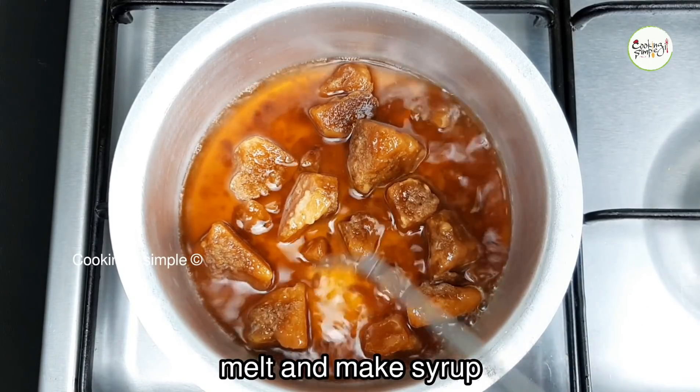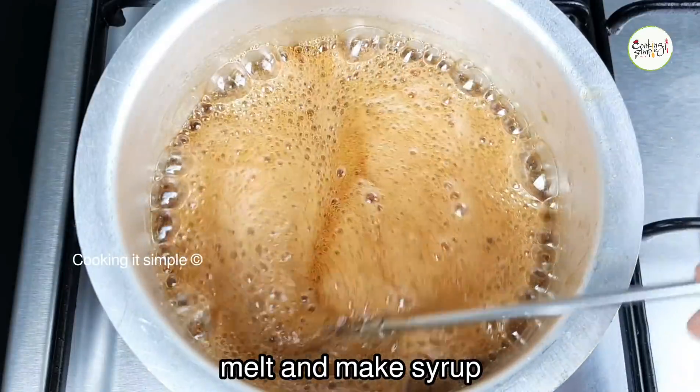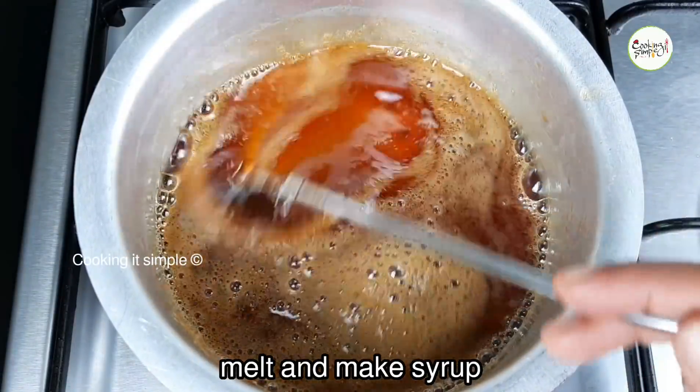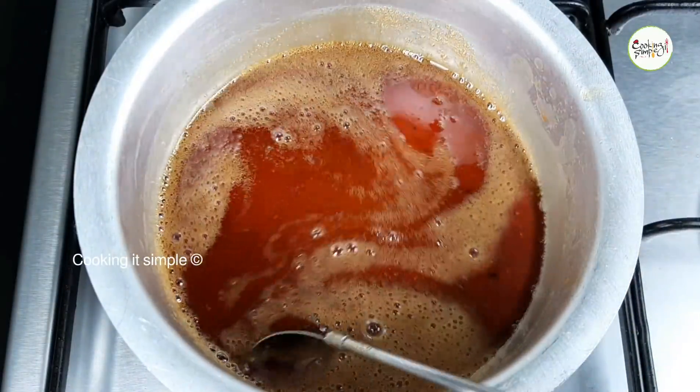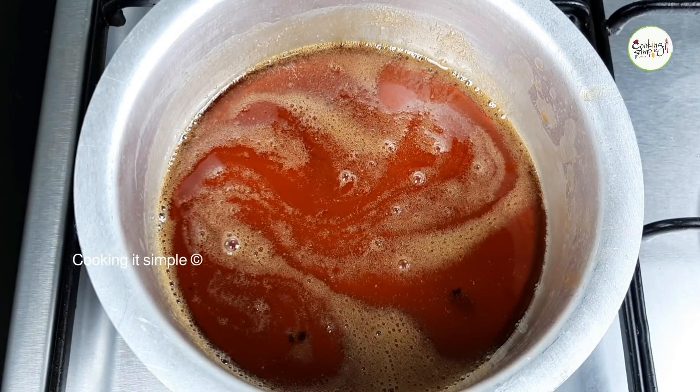If you put the sugar in water, you can add water. If you add 2 cups of milk, you can add 2 cups of milk. Now the sugar is about 2 cups of milk.